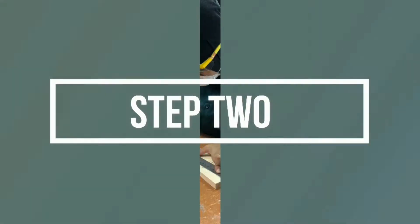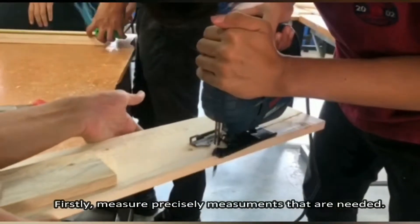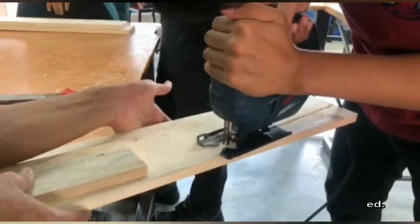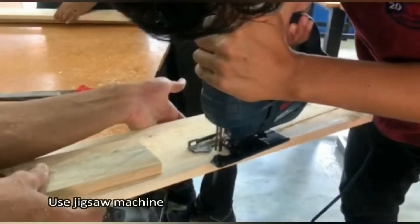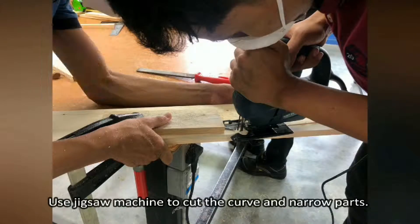Step 2. Firstly, measure precisely the measurements that are needed. Use a jixel machine to cut the curve and narrow parts.